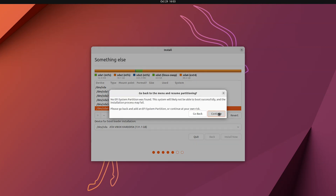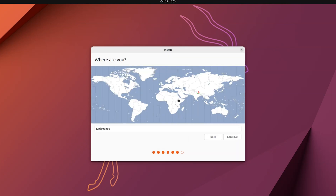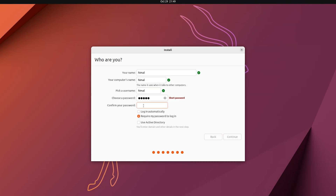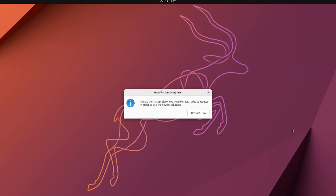Click Continue, then Continue again. Select your location and click Continue. The installation will take some time — you can grab a coffee and wait five to ten minutes. After installation is done, you'll see a pop-up message saying the installation is complete. Remove your bootable USB drive and restart your system.